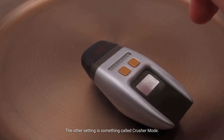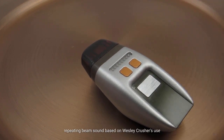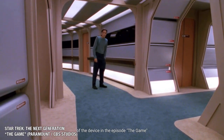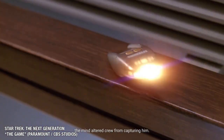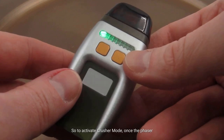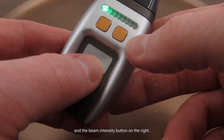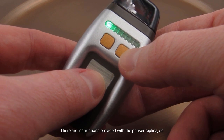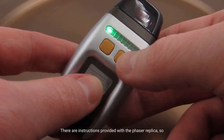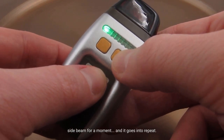The other setting is called crusher mode — a repeating beam sound based on Wesley Crusher's use of the device in the episode 'The Game' from Season 5, where he's trying to distract the mind-altered crew from capturing him. To activate crusher mode, once the phaser is turned on, you hold down the trigger and the beam intensity button on the right. You don't have to worry about guessing — there are instructions provided with the phaser replica, so it's very clear on how to activate these.